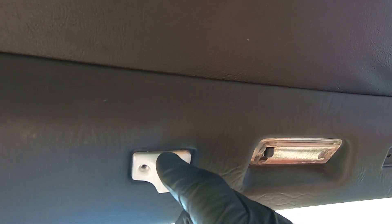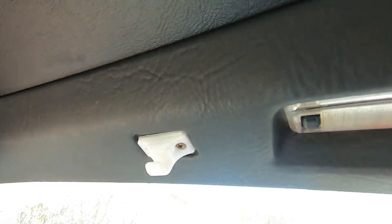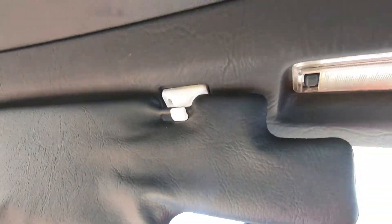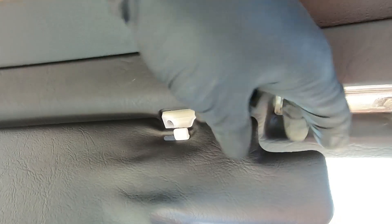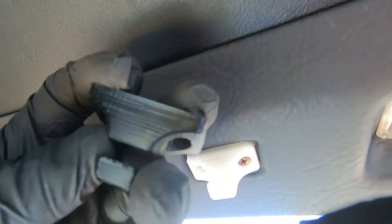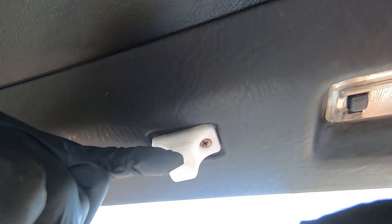Now as far as the visors go, what we did was print one in a material that is kind of rubbery, because this piece kept breaking on us. So when you go to clip it in, it has a little give. We also printed it in black - you can print those in whatever color you want too. If you're gonna print the visor clips, make them in that more rubber type material so that it has a little give, otherwise it keeps breaking off.